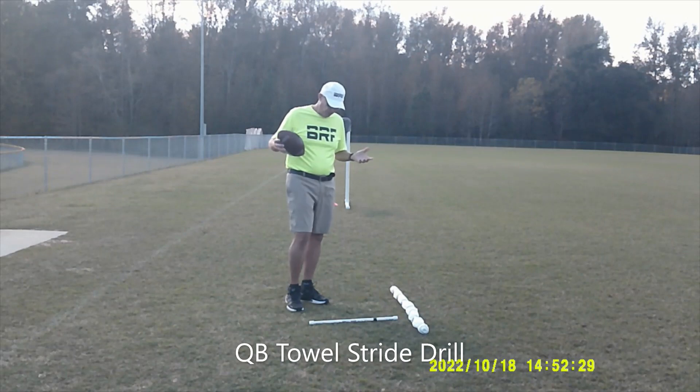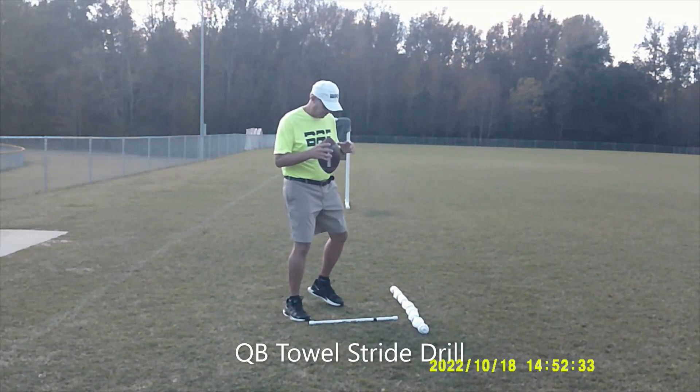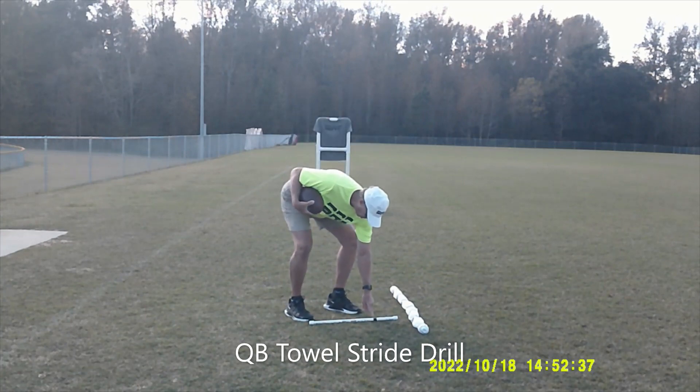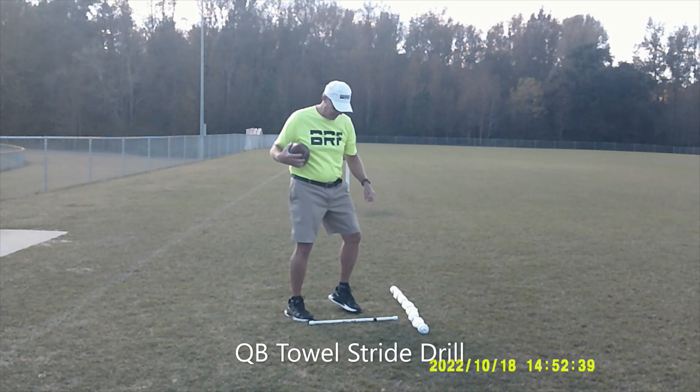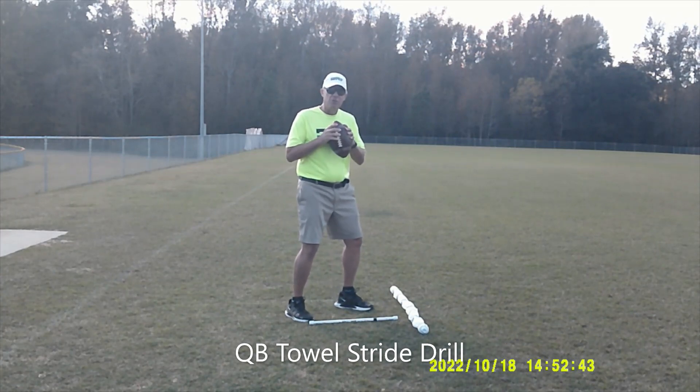The way we do this is we put their back toe at the end of the quarterback stride stick. They're in the top of the drop stance and their toe should not be beyond that black tape. What that does, as you can see, is put my feet right under my armpits.